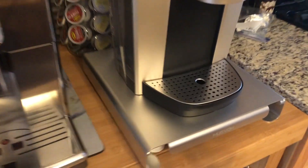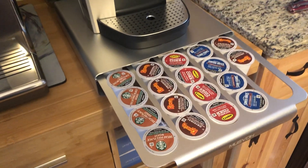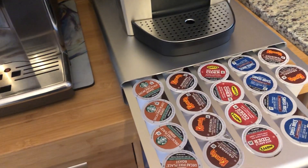Sturdy. It is aluminum. Two pieces. Drawer slides out. Fill it up with your K-Cups and slide it right back in. It's as simple as that.